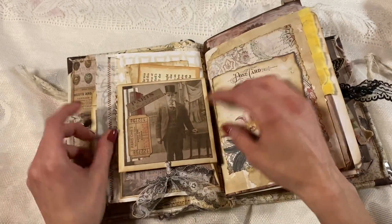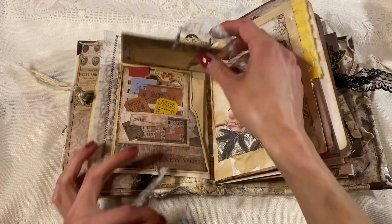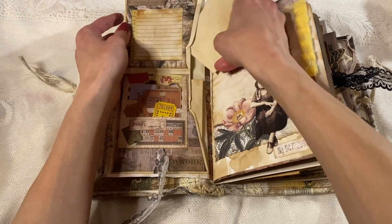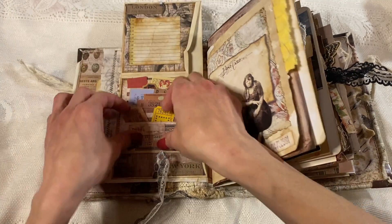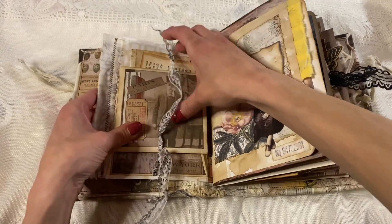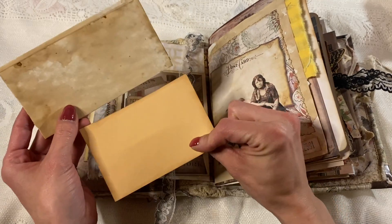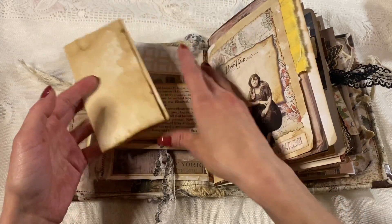Moving on, we have this page which you untie and it opens — it's one of those envelope flips. It's got two pieces of paper for journaling inside, and you can write on there as well. And then this is a stuffed pocket filled with tickets, and then more journaling space. And behind we have this — it's taken from a vintage King Arthur book. I just made it a journaling card. And then just more journaling coffee type paper.